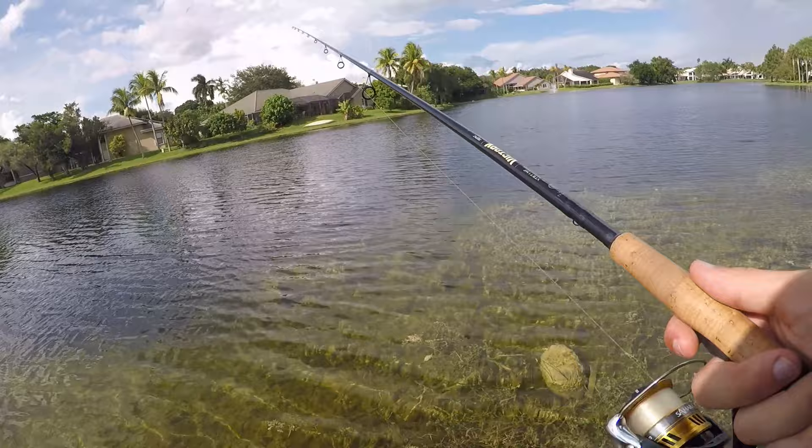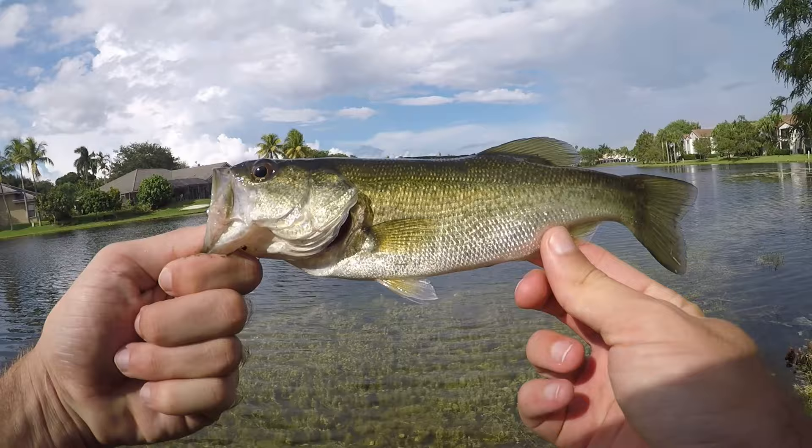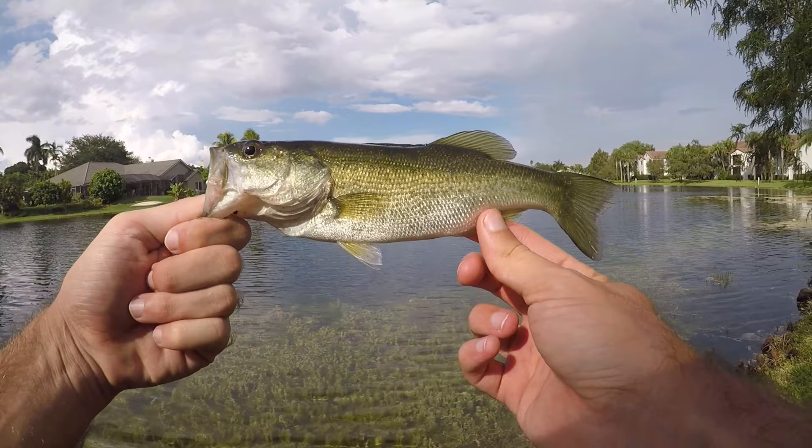Fish on — another little guy. Alrighty, second fish of the day, same size as the last one we caught and about the same size as that one we lost way in the beginning. All small fish today. Very, very slow day, but I will take it.